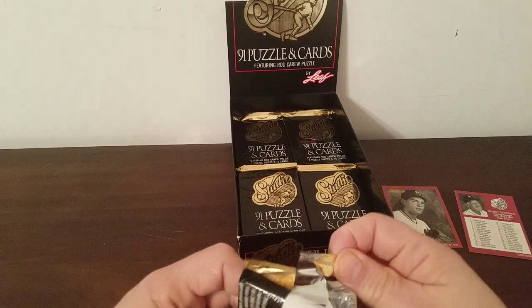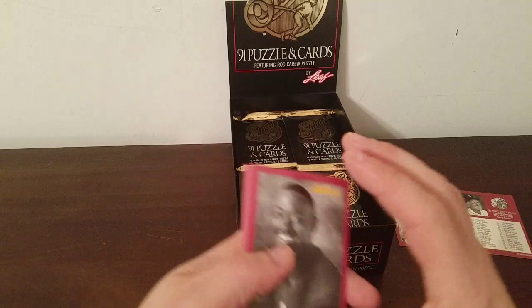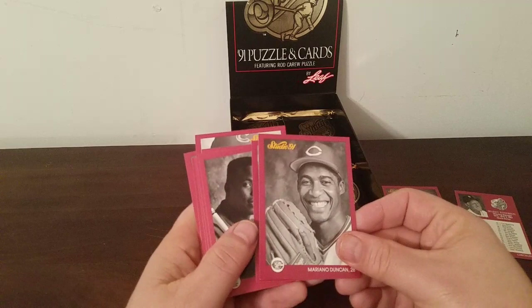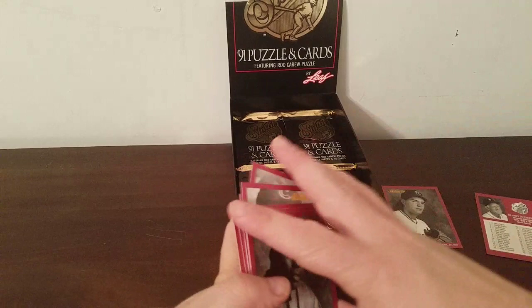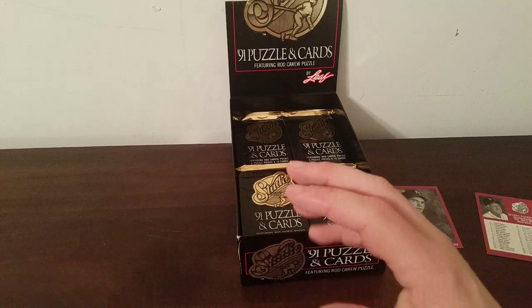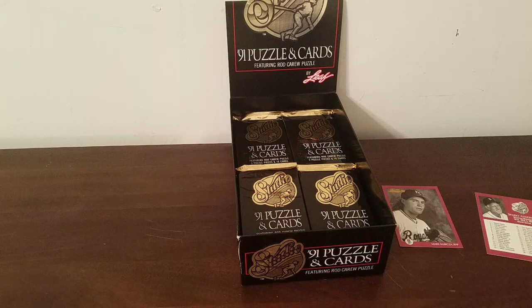I'm sure the guy at the card shop was glad to get rid of this for five dollars because there's no value in holding on to it, but for me it's a fun exercise. Ricky Jordan, Shawon Dunston, Doug Drabek, Mariano Duncan — I think I've hit all the players in the set. Should look at the checklist. Another Ken Griffey — not really looking too happy in that picture — Deer, Belcher, and Boddicker. Starting to get a lot of repetition.